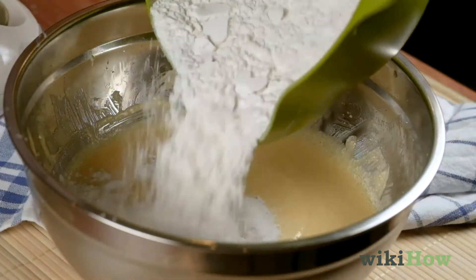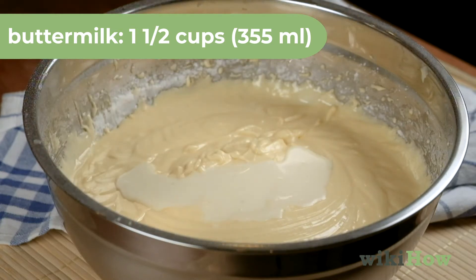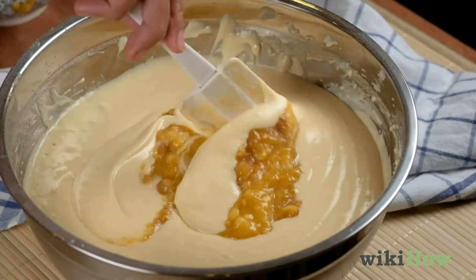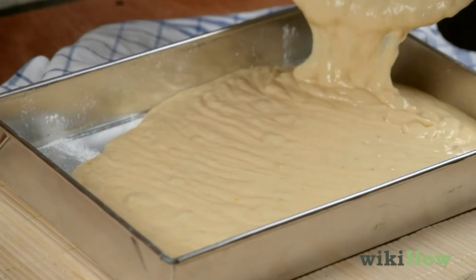Next, alternate beating in the flour mixture and 1 1/2 cups, 355 milliliters, of buttermilk. Finish by stirring in the banana mixture. Pour the batter into a 9 by 13 inch, 23 by 33 centimeter, greased and floured pan.